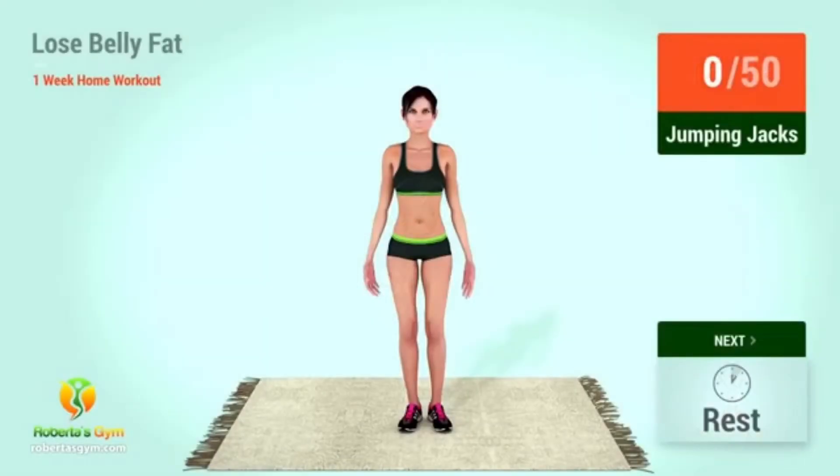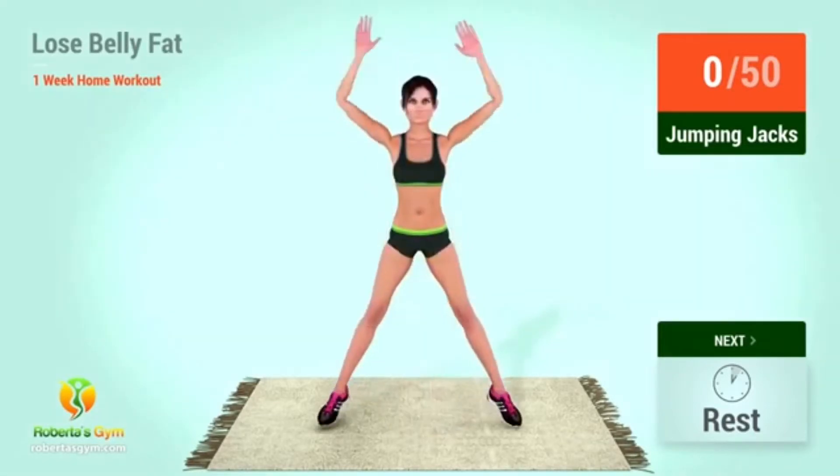Up next: jumping jacks. In 5, 4, 3, 2, 1, go! 1, 2, 3, 4, 5, 6, 7, 8, 9, 10. 1, 2, 3, 4, 5, 6, 7, 8, 9, 20. 1, 2, 3, 4, 5, 6, 7, 8, 9, 30.